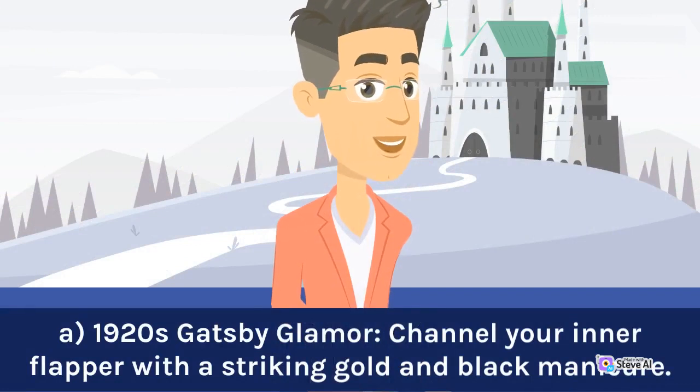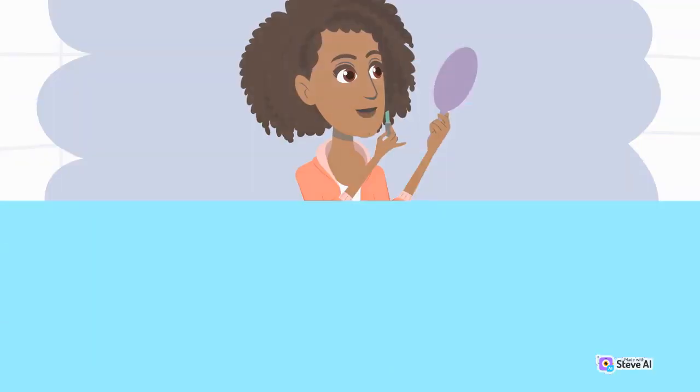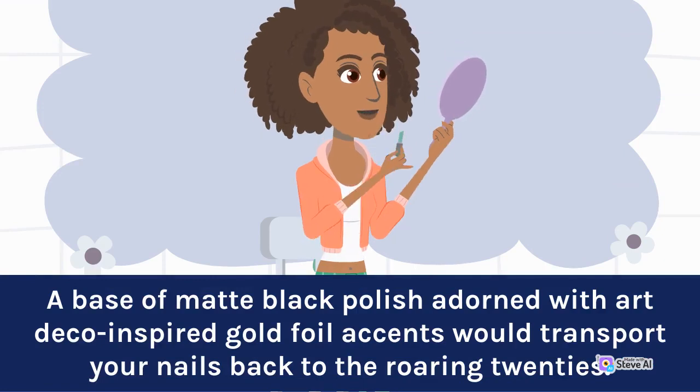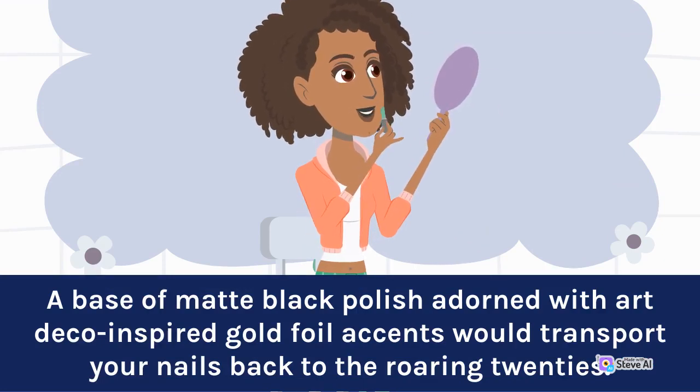1920s Gatsby Glamour: Channel your inner flapper with a striking gold and black manicure. A base of matte black polish adorned with Art Deco-inspired gold foil accents would transport your nails back to the roaring 20s.